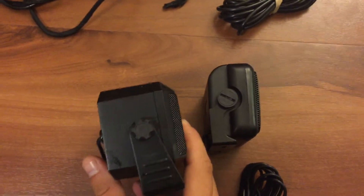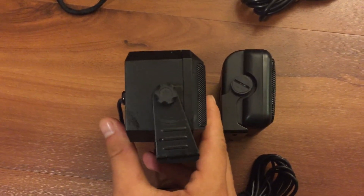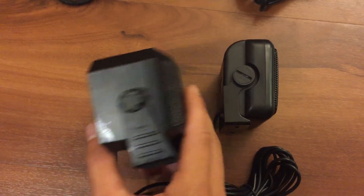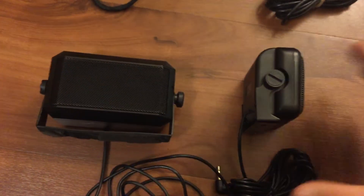It is much more compact. The VIP on the right is definitely a thinner speaker, and it's much smaller in overall footprint too.